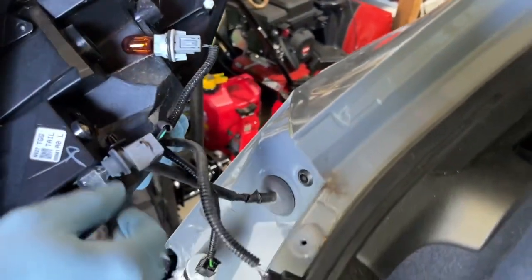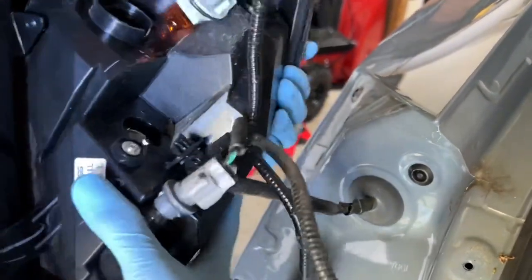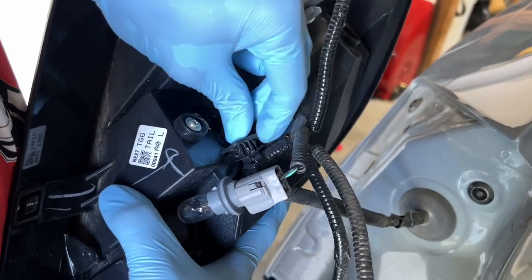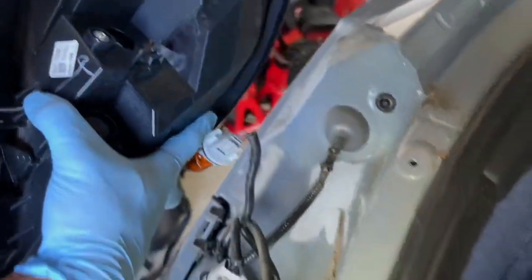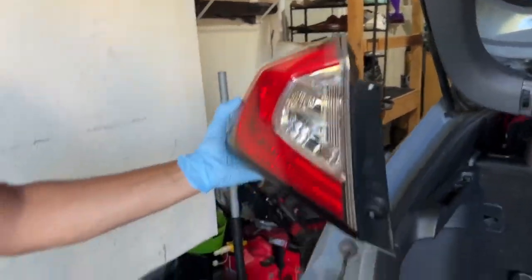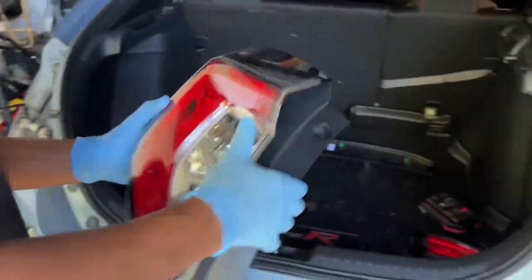You don't really take the connectors out - you twist and turn. So you twist it left and it should just pop right out. You just want to make sure you know which one is which. Same thing - push down and turn left. Same thing with this one right here. Pull that out and it's holding on by this little pinch tab. So what you want to do is just pinch this and it should just pop right out like that. Boom - now you got the OEM tail light, $400 or best offer.